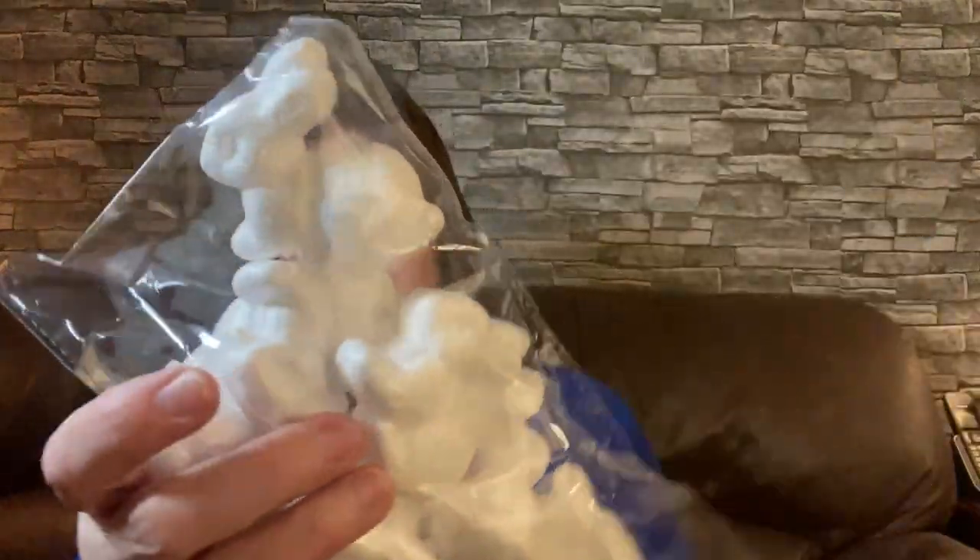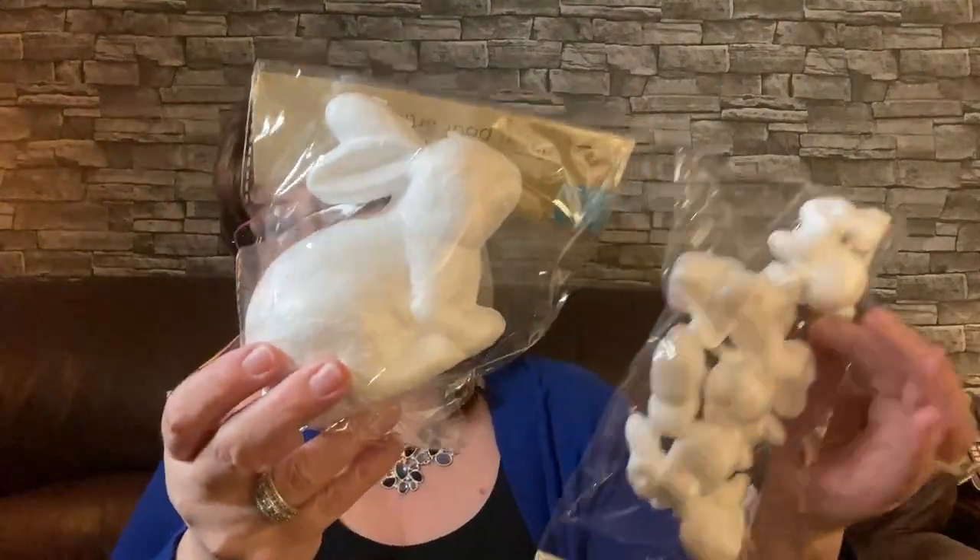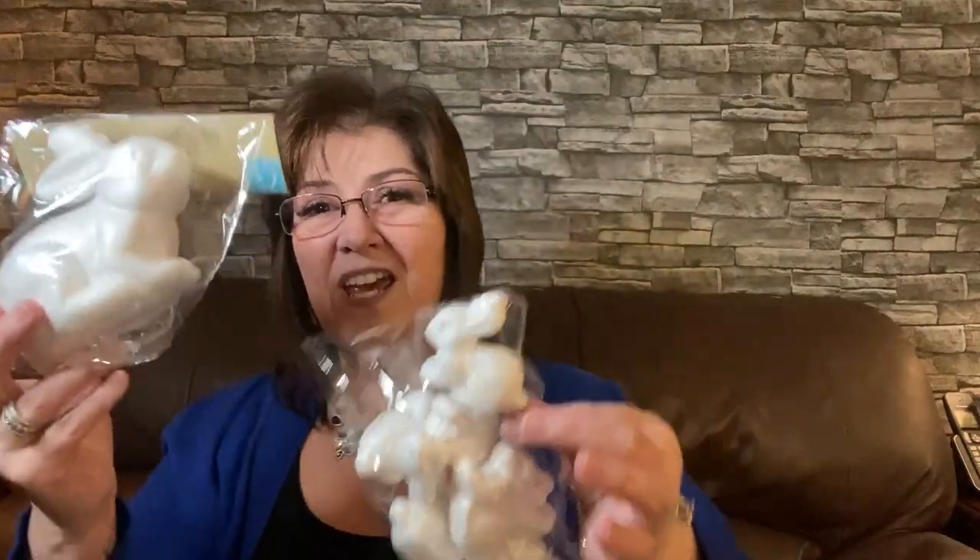In the Easter section I got these crafting bunnies. I think I'm going to mod podge napkins on them — I think they'll be so super cute. I believe there are eight pieces in the small bunny pack. I also picked up this bigger bunny to go with it. I thought it would be really cute if I mod podge them, maybe put them in a wreath, or put them away for another project.